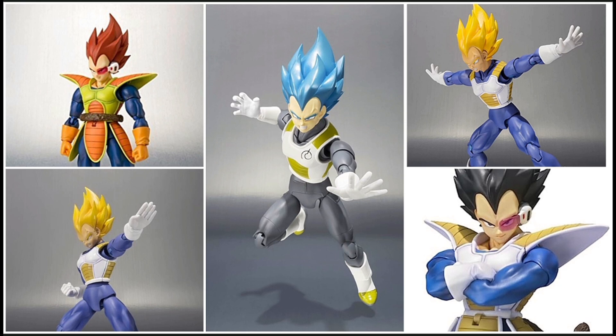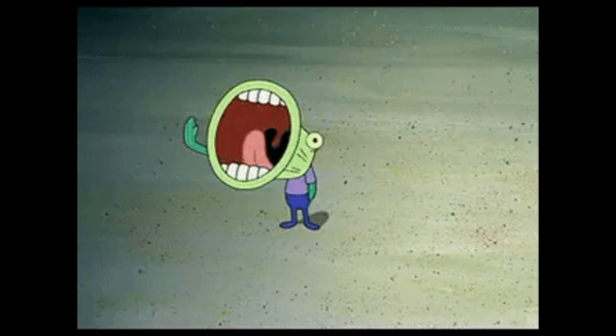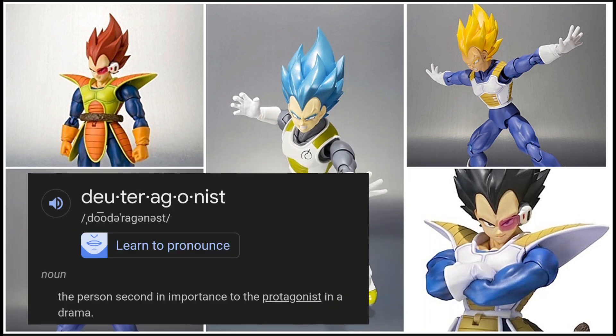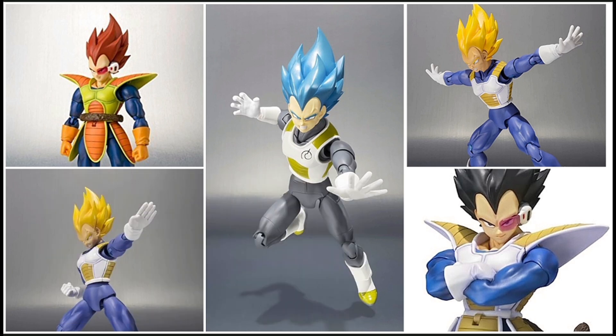If you're a veteran collector who's been sticking with Figuarts since the very beginning, then of course you might be more annoyed — especially if you're a Dragon Ball fan but not the biggest fan of Saiyans. But what are you going to do? These are flagship characters of the series. It's Vegeta — right now he's a dual protagonist with Goku. He's going to get a lot of figures. I'm surprised we haven't gotten more of him, honestly.